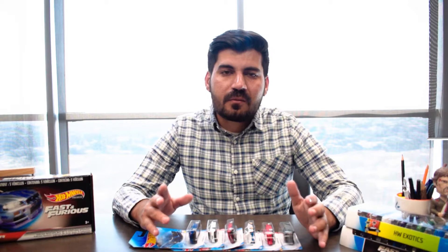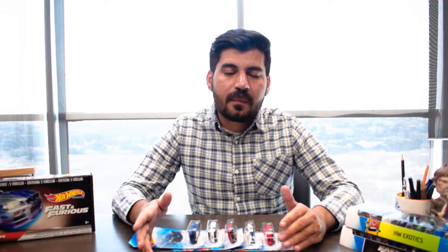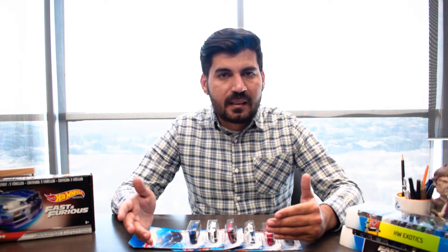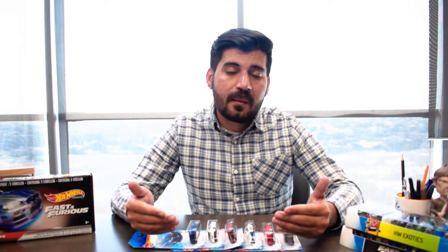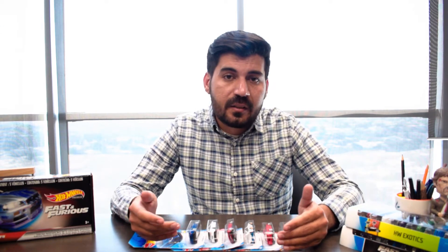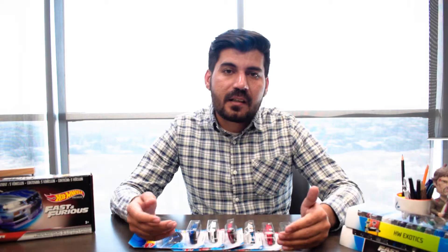It's a bit difficult to get these in Pakistan because the mainlines are hard to find here. In my last video, I mentioned my friend who was from Australia came to me, so I'm feeling quite lucky that I've got my hands on these. I'll be reviewing them for you guys, so let's start our review for today.